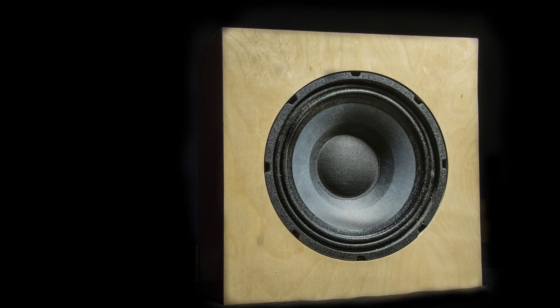This is my Dolby Atmos DIY build, and these things come in boxes you can put right in the ceiling or attach them to the ceiling if you don't want to go inside. So let's go ahead and show you how to build these. It's really easy and I think anyone can do it.